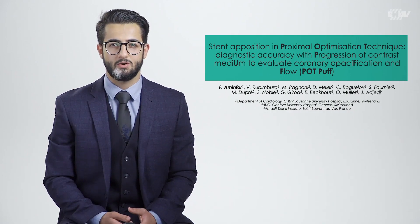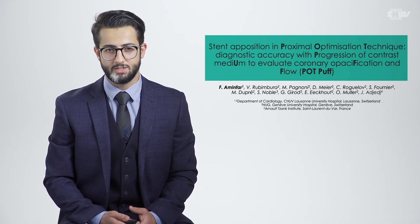Hi everyone. I'm Farong Aminfar and as a member of the cardiology department of the CHUV in Lausanne, I have the pleasure to share with you our work on coronary bifurcation lesions, which is the POTPOP study.